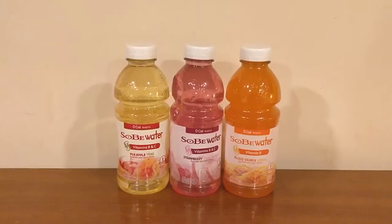Hey everybody, here's another water comparison video. Tonight we're comparing these three waters — I kind of have to put 'waters' in quotes because these have added flavors and added coloring to them. But they call themselves waters, so here we go.